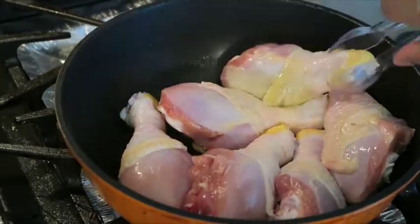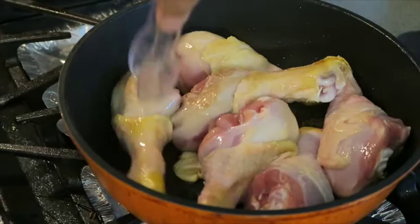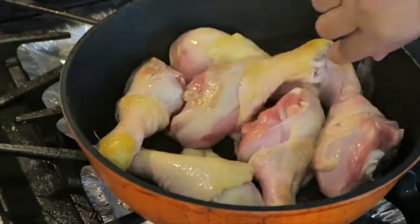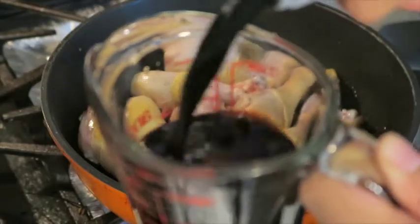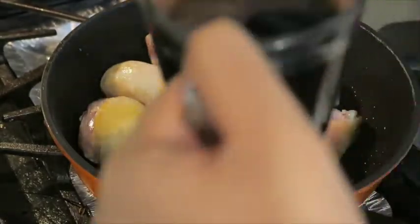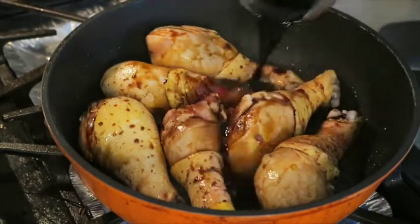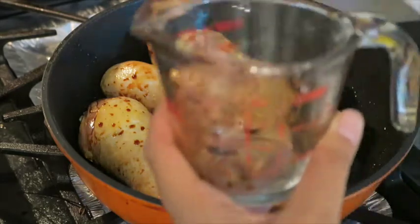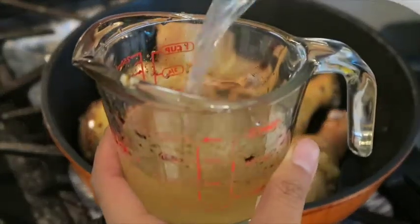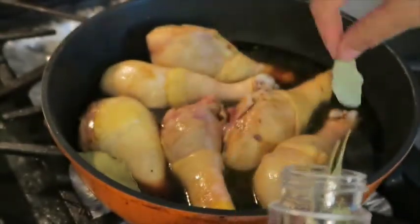When the time is up, make sure you flip your chicken so that it can brown on the other side, then add in the vinegar and the soy sauce. Next, add in the bay leaves and the peppercorn.